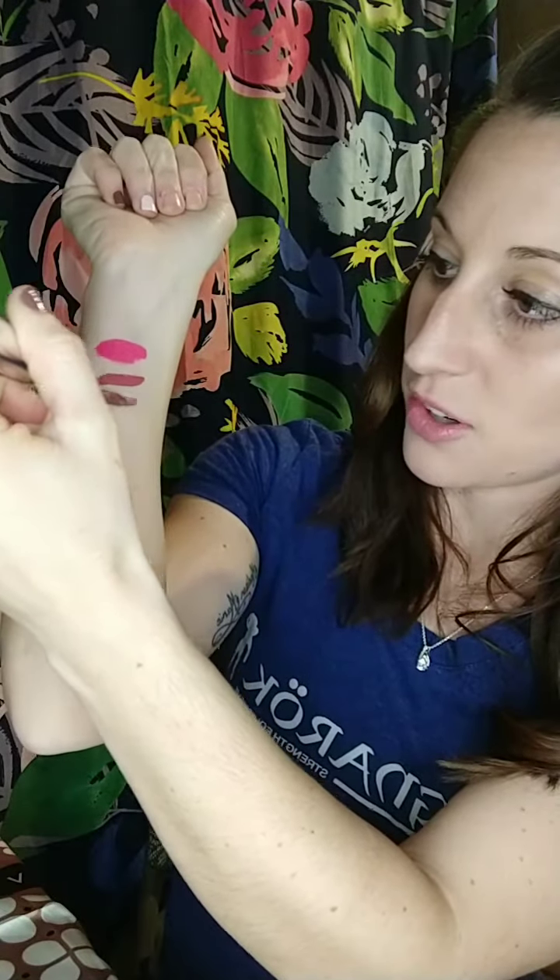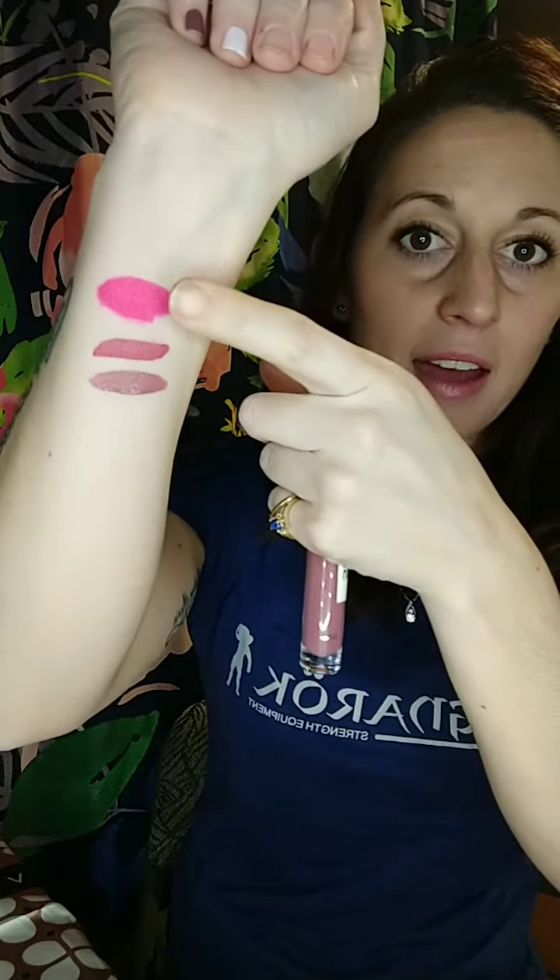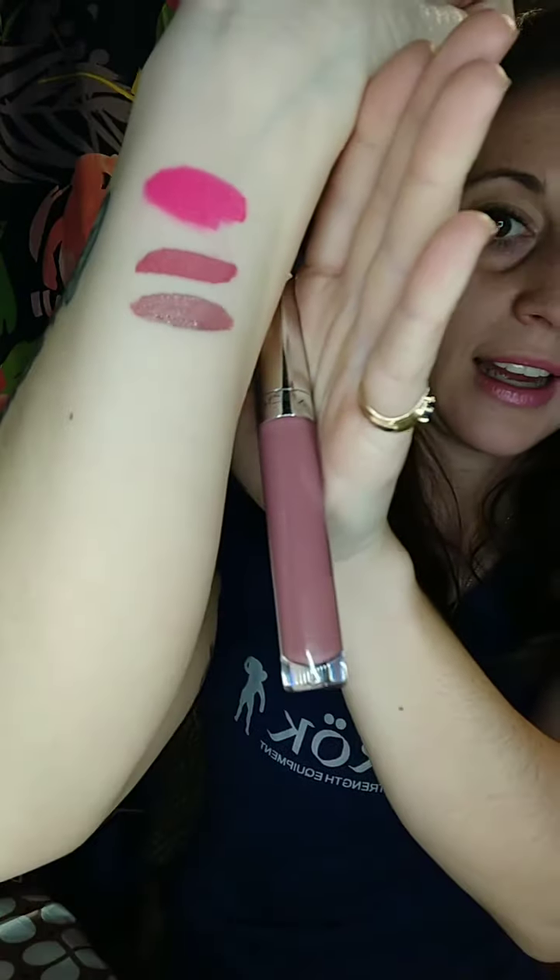Next is our hottest color — this is Ruby Chocolate. We have sold out of this numerous times. If you buy any color, this is the one that just goes with everything — every skin tone, every outfit, every everything. Ruby Chocolate. So we have, if you're just hopping on: cupcake, creme brulee, and ruby chocolate. I absolutely love Ruby. Ruby and I have grown very close over the last year or so.